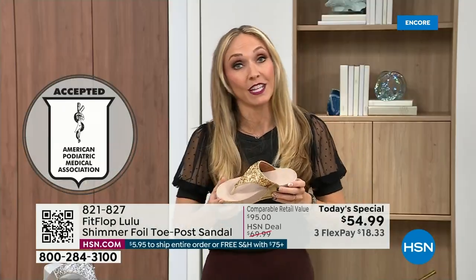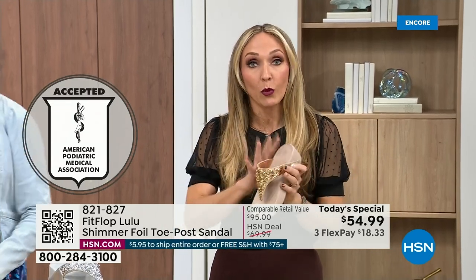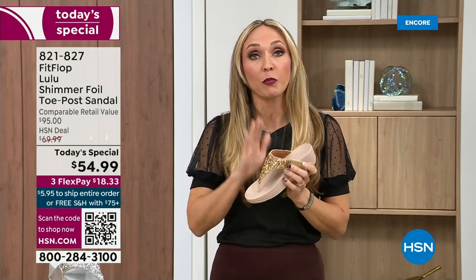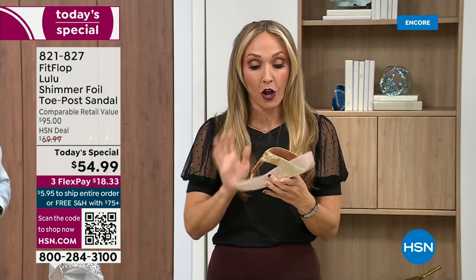FitFlop was really the first fashion shoe designed to promote foot health. All of our shoes are approved by the American Podiatric Medical Association, so you get to wear a shoe that looks like this but actually supports foot health. Your podiatrist is going to give you a gold star. For years, if you wanted to wear shoes that were good for you, they were ugly. FitFlop said, back in 2006-2007, we're going to fix that — we're going to bring you high fashion shoes that are good for your feet.